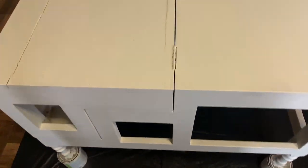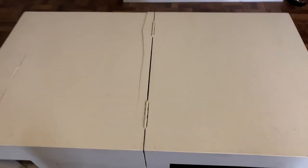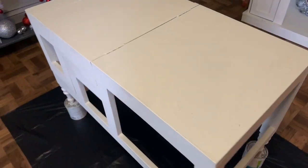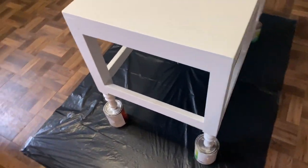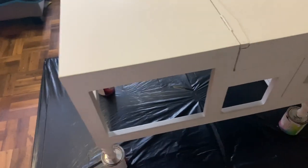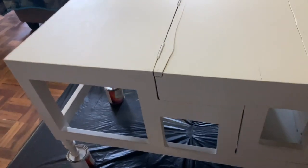Hey, welcome back to my channel. This is another strip my furniture video. I love the white, but I love the stained wood look more, so I decided to take this piece and stain it the same color I stained everything else in my apartment.